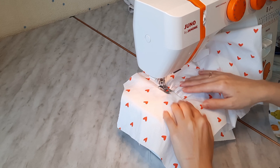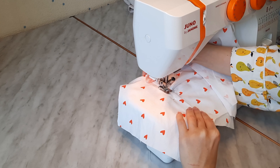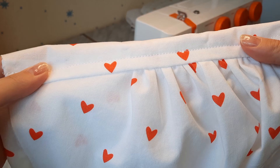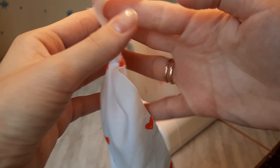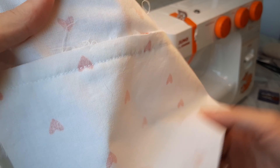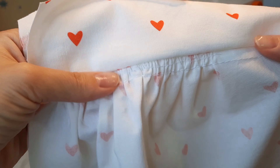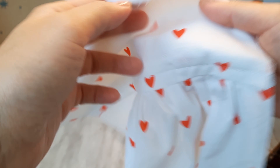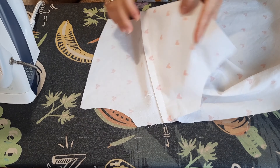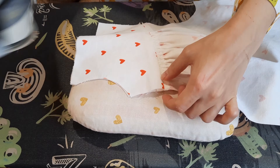To make sure everything was neat on the right side, I stitched on the right side 1 centimeter off the edge of our temporary line of stitches. Press the seams flat, then turn the inner yoke up to meet the outer one.